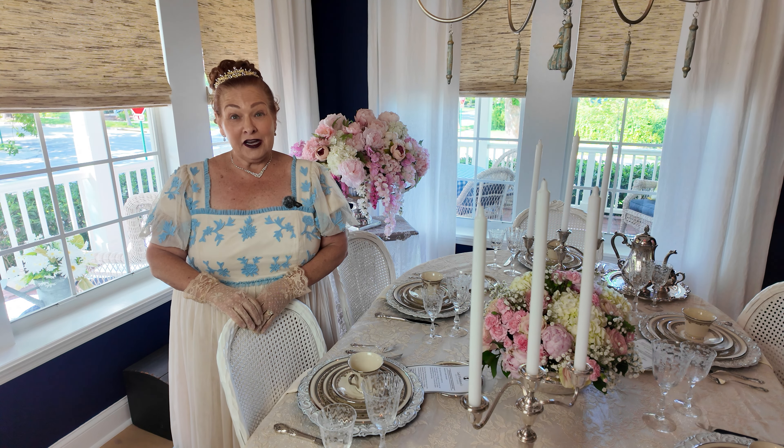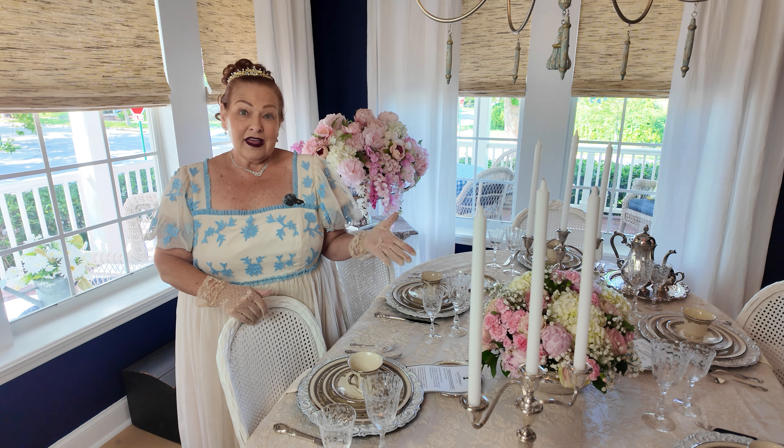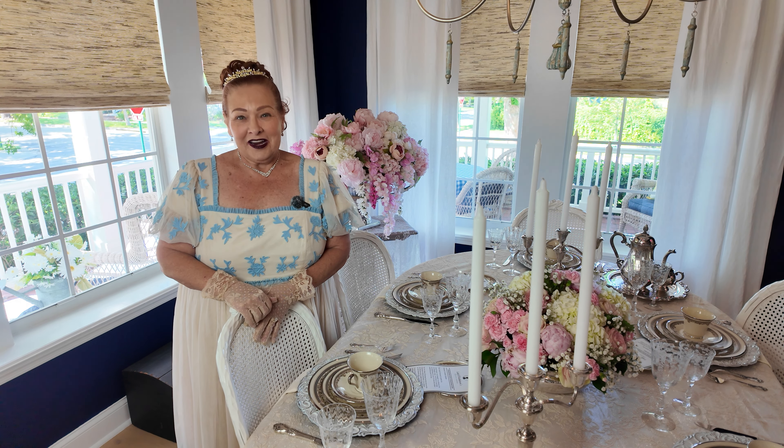I hope I've inspired you for your own Bridgerton watch party or tea party. Thank you for watching! If you have any questions, put them in the comments and I'll answer them. I'll put links to all of the items I've used so you can find them and host your own Bridgerton or Regency-themed event. Make sure you like and subscribe, and I'll see you next time right here.